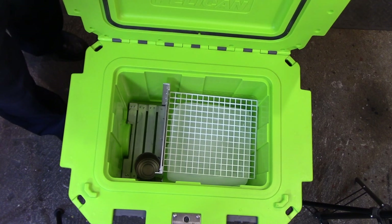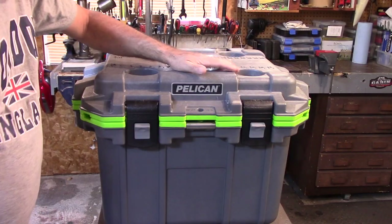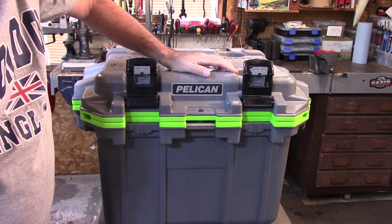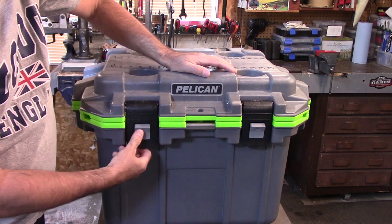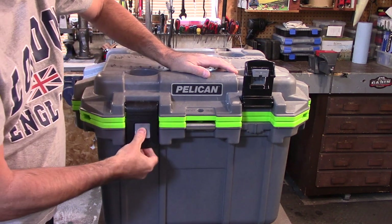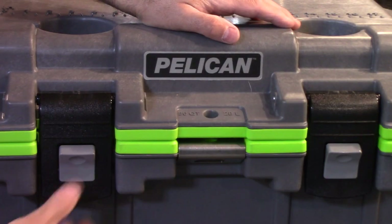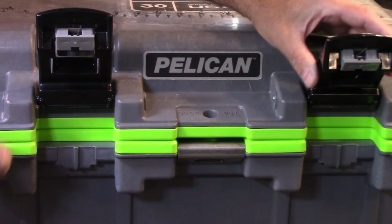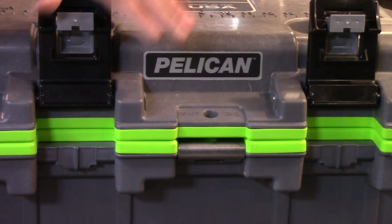Now I want to show you something about this cooler that I didn't know, and maybe a lot of you that have these Pelican coolers don't know either. Looking at the front of the cooler, you have these really nice snaps that snap the cooler down. I'm going to tell you — whenever I would go into the cooler, I would always lock it back up. But my daughter says, 'Dad, them locks don't do anything.' You can open and close this cooler all you want — these latches are only for transporting. So after the first day, I just opened and closed it and never touched the latches again.